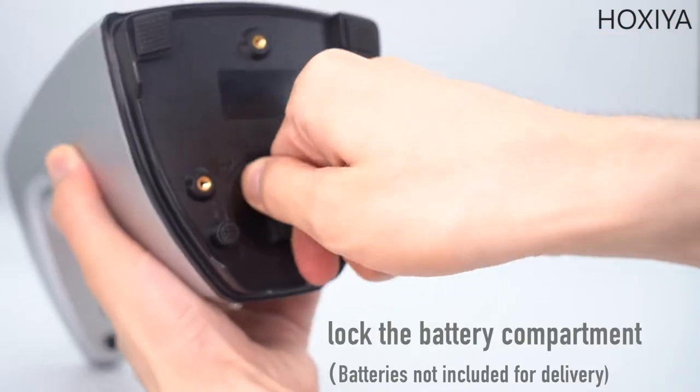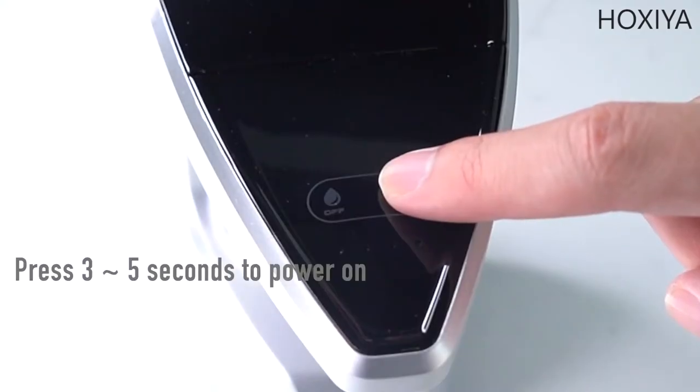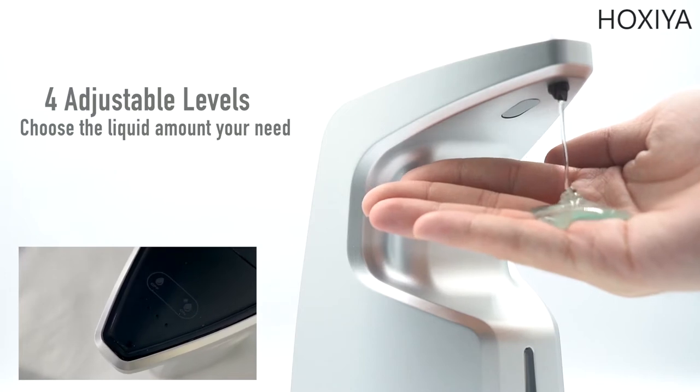It needs only four batteries. You can pour all kinds of liquid wash inside. Power on with LED indicator, with four adjustable levels — you can easily control the amount.